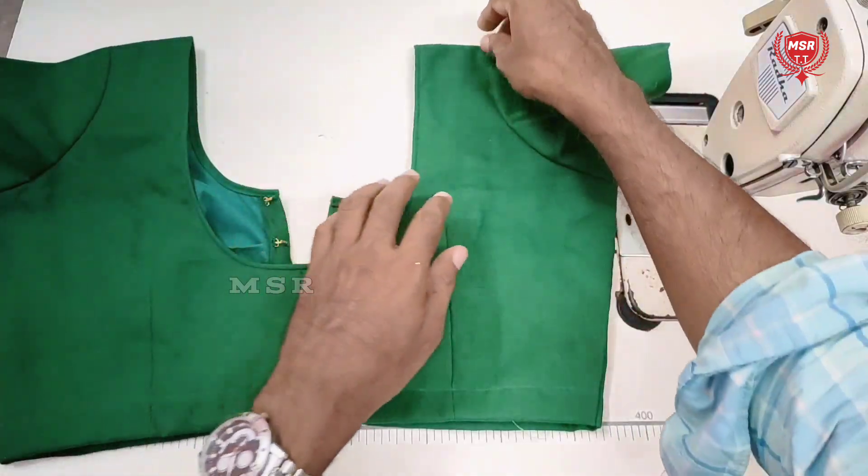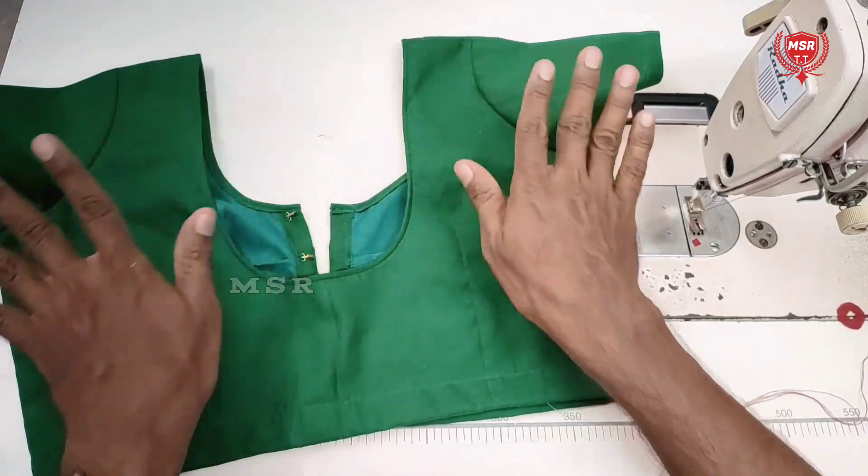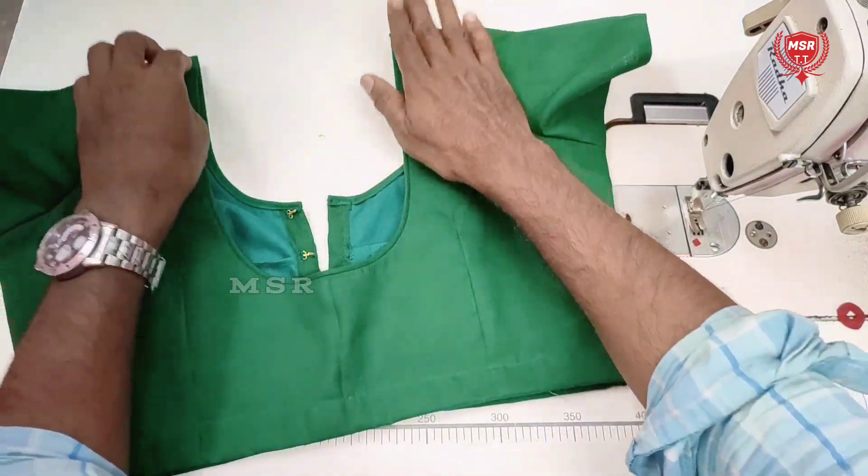The blouse is touched, so the soldier is here. The touch blouse is never used to be used.